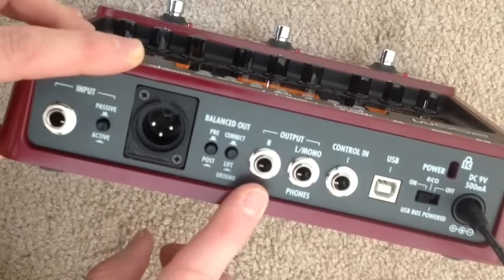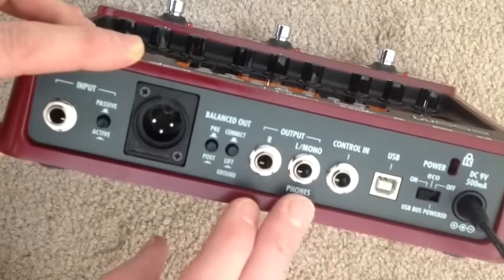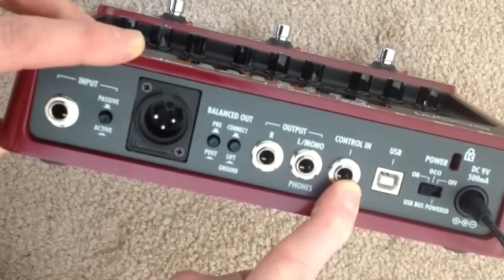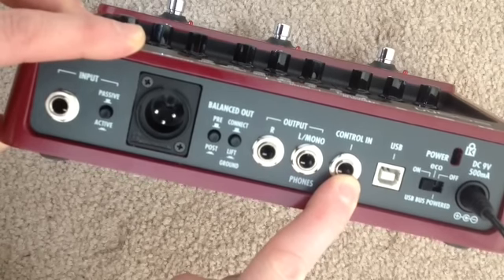Ground and lift — we'll leave that to the audio technician to let us know if they need that changed. We have our outputs and then a control in, so we can use either a foot switch for tap tempo or a volume pedal, or an expression pedal.